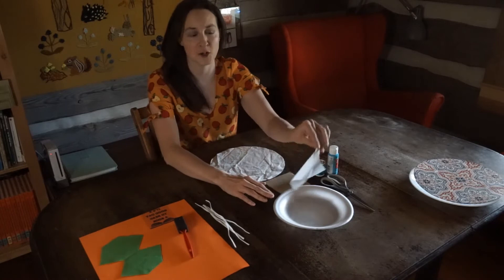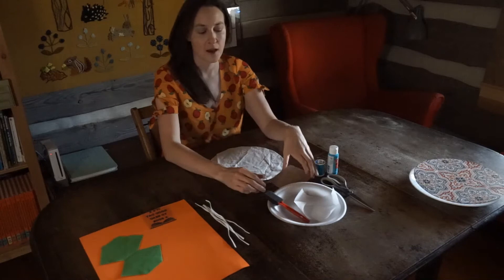First, let's go over our supplies for this project. We've got a piece of parchment paper, a plate, and a paint brush — a foam brush is what I'm using today.